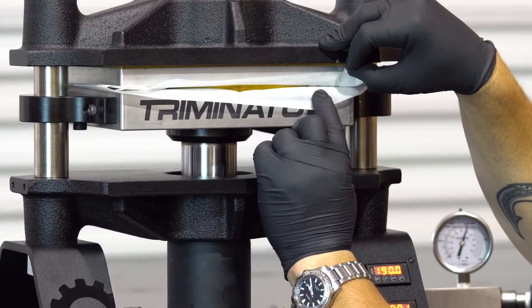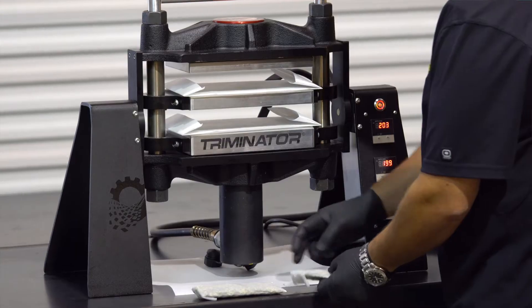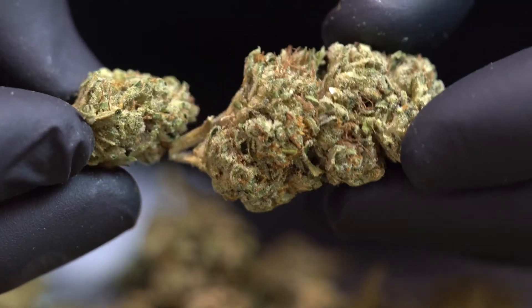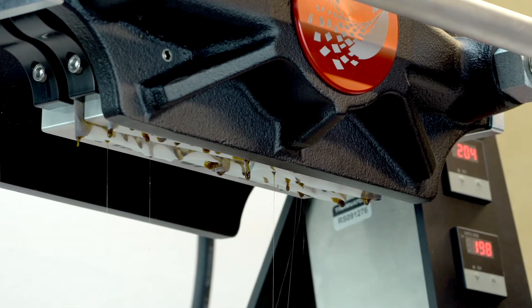The Rosin Terp comes standard with two platens, and for those who need higher production rates, we've upped the ante with the Rosin Terp Stack, which comes equipped with three platens, allowing you to process twice as much product in the same amount of time with consistent, equalized pressure.